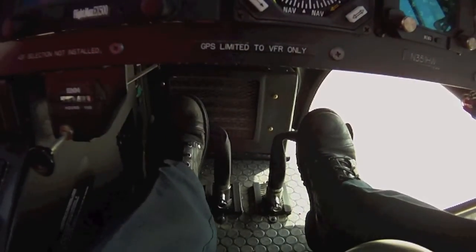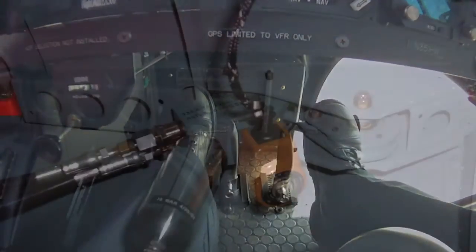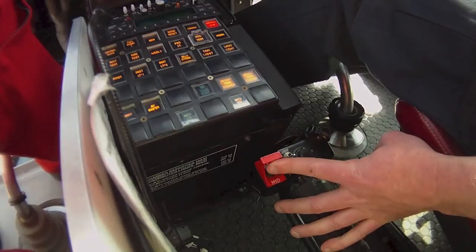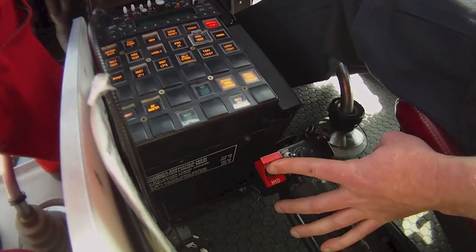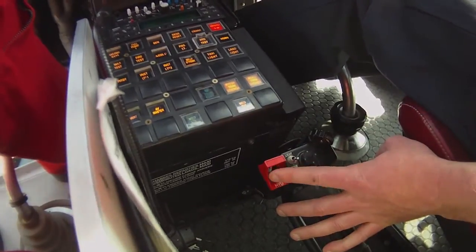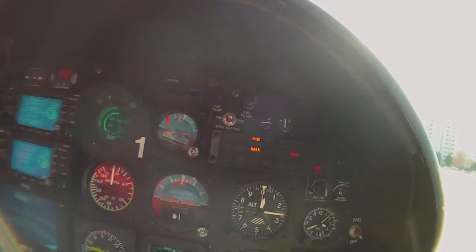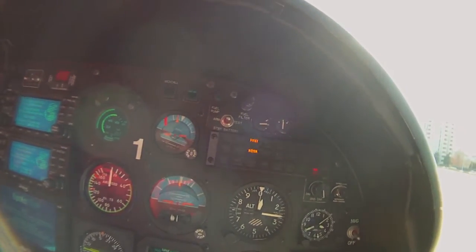The pedals are then checked to ensure that the yaw load compensator accumulator remains pressurized. The hydraulic cutoff switch is then re-engaged. The hydraulic warning light should extinguish between 3 and 4 seconds — no more, no less.